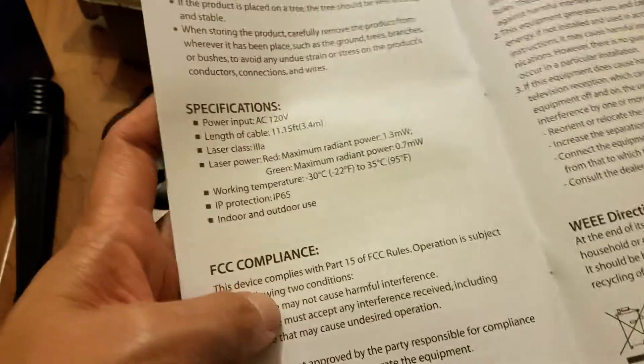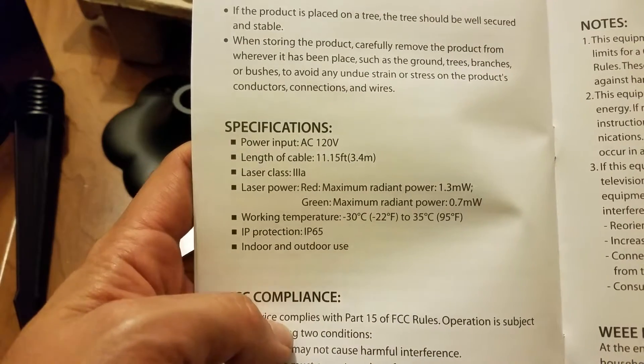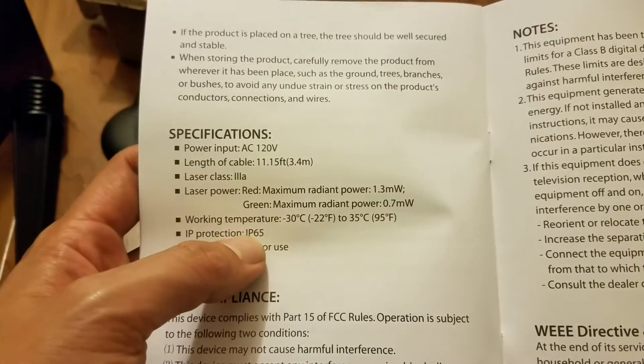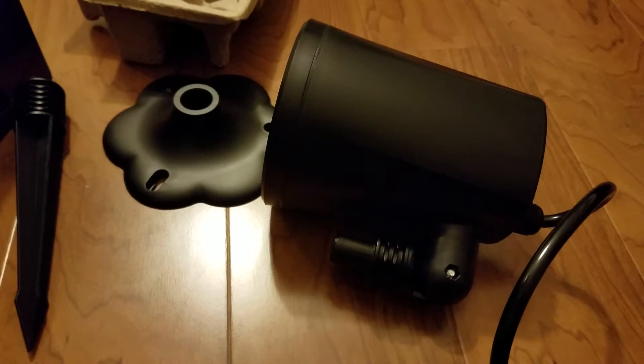There are some warnings and cleaning instructions. It actually doesn't use that much power at all and is rated at IP65. Let's go ahead and plug this in and see what the lights look like.